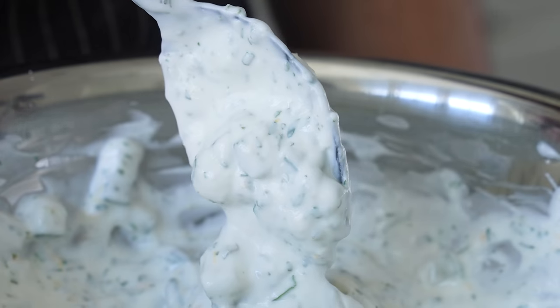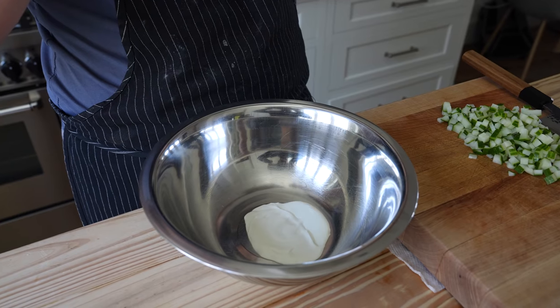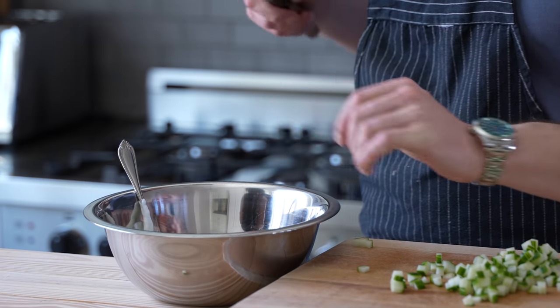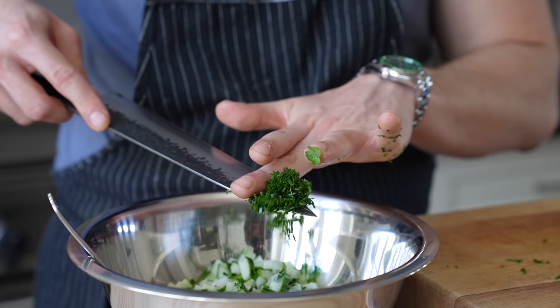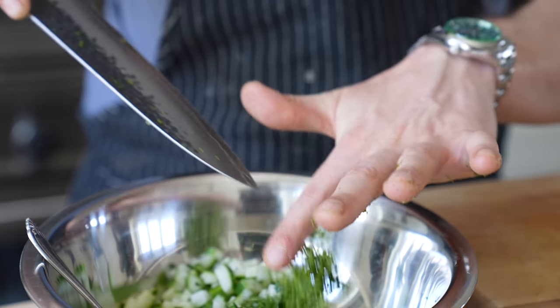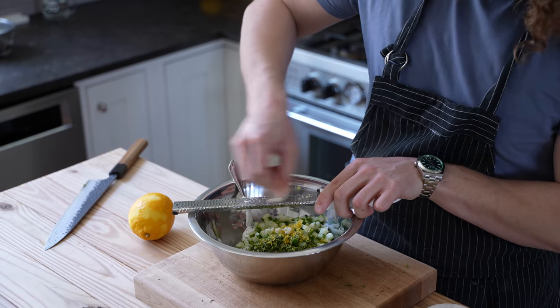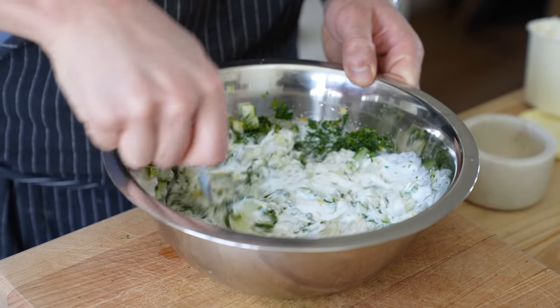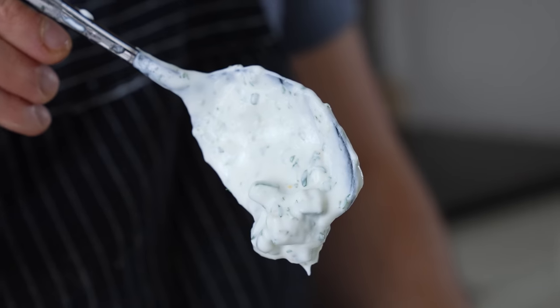Make a quick tzatziki by combining 1 and a half cups or 350 grams of Greek yogurt, half a large English cucumber finely diced, 1 tablespoon of finely chopped parsley, 1 tablespoon of finely chopped dill, 1 tablespoon of finely chopped mint, the zest of one whole lemon, three cloves of grated garlic, and the juice from that lemon. Season to taste with salt, give it a nice little mix, and that is your tzatziki.